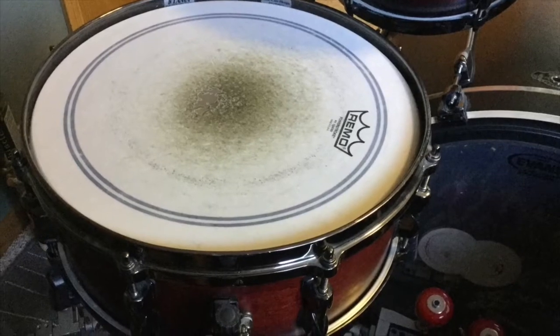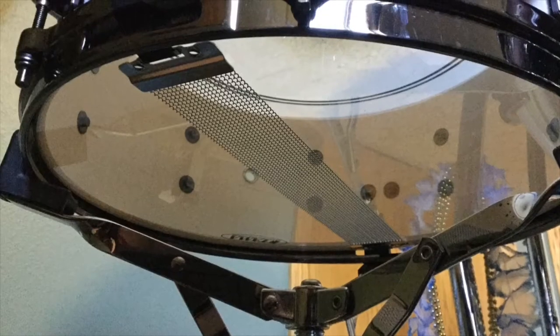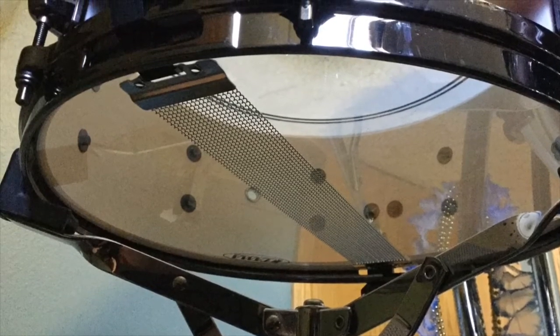The second most important instrument is called the snare drum. The snare drum gives off a loud pitch whack! It sounds like this because there are tight wires underneath the drum. The snare drum is usually located right between your right leg and your left leg — it's usually the closest drum to you.